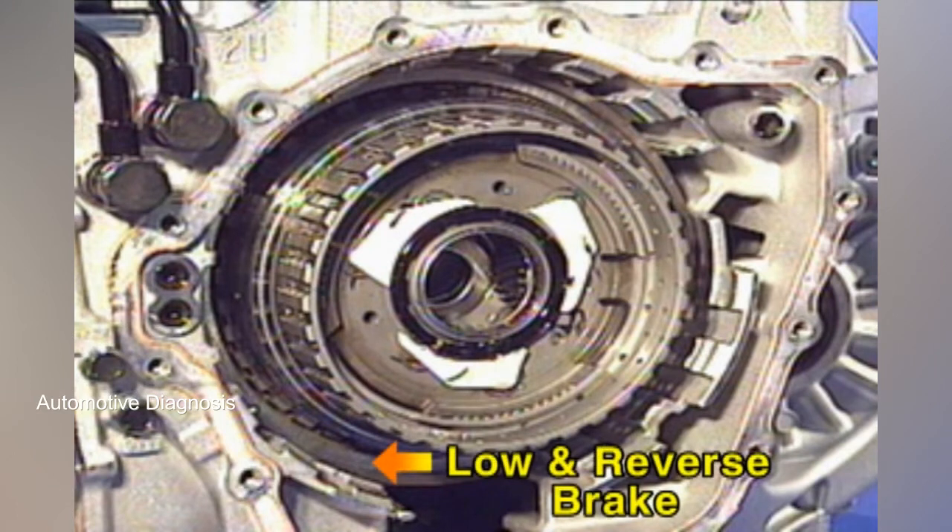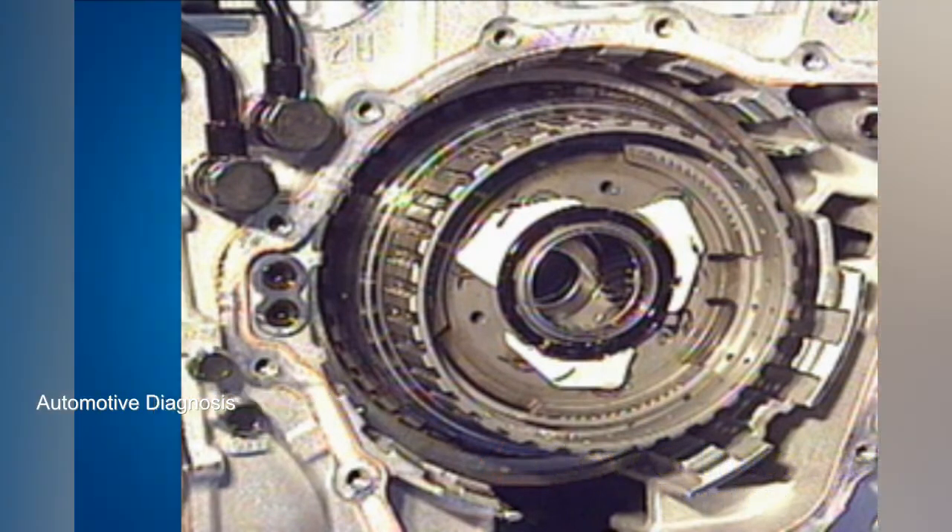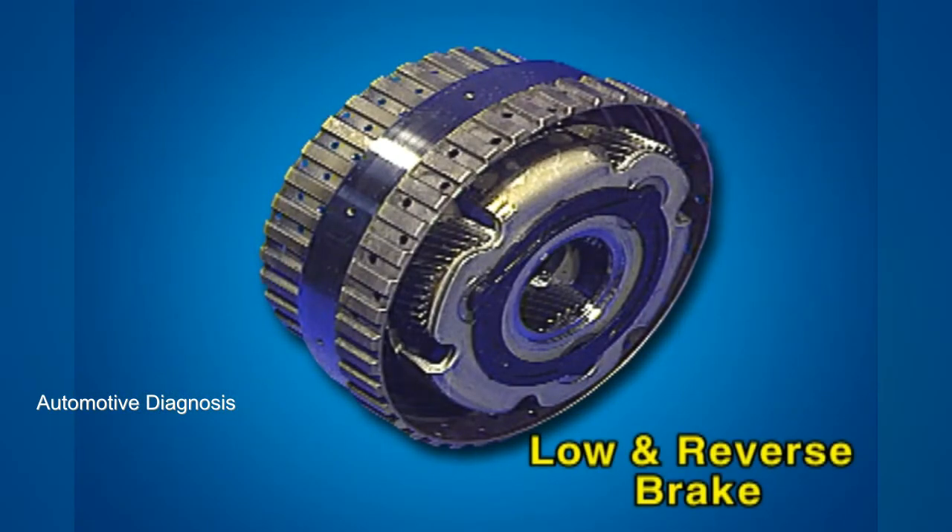This is the low and reverse brake operating at the reverse and 1st gear. When the low and reverse brake is engaged, the low and reverse brake hub fixes the rear carrier.